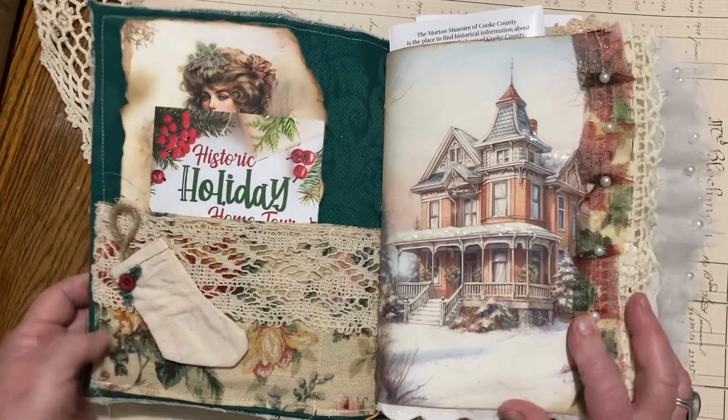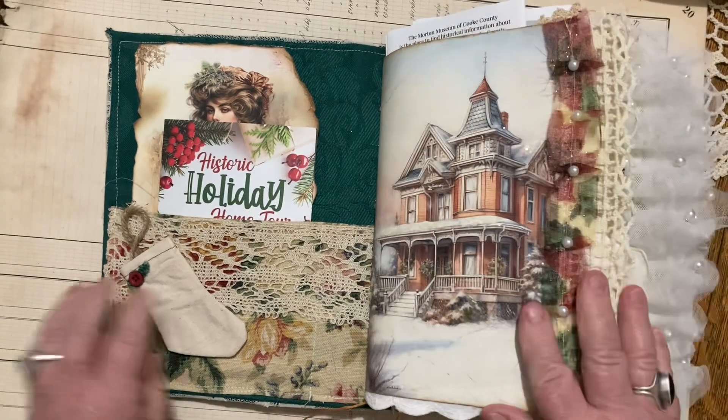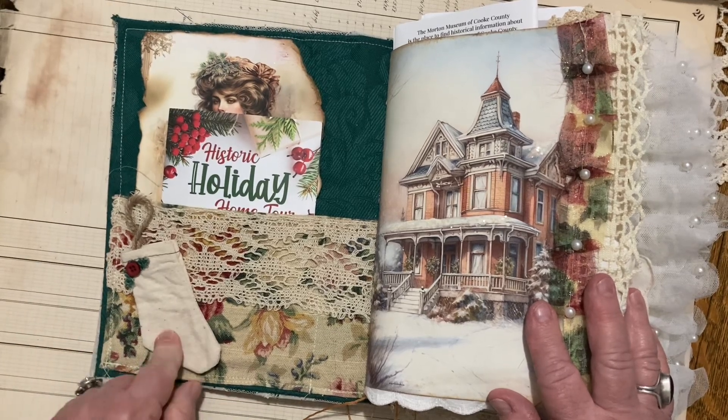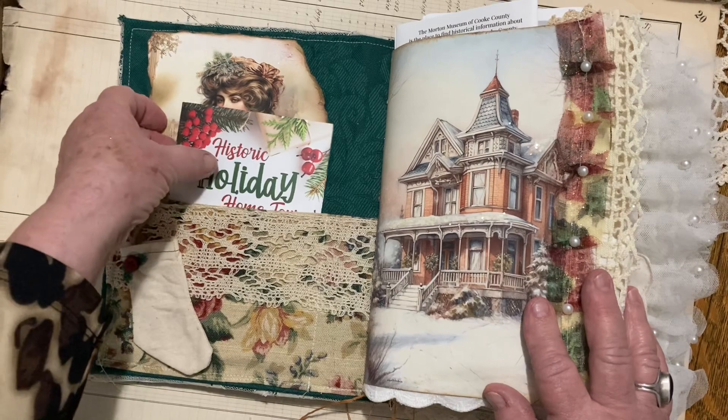Here's the inside of it. I just made a little pocket right here and I sewed it down. Everything's pretty sturdy — it's all sewn in. There's a cute little stocking right there.